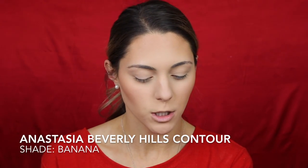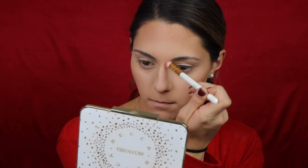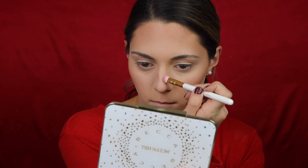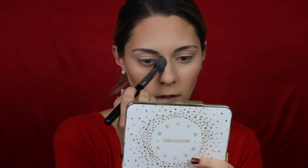Now with a Morphe M438 brush I'm going back into the Anastasia palette to take the banana shade and clean up under the contour so it looks a little bit better. I'm also doing a little nose contour — I'm practicing! I'm using Hula and also a product from an Ipsy bag by Slmiss Glam. Then I blend it out with that M438 brush. I feel like if you don't put anything on your nose when you bronze the rest of your face, it really just doesn't look right.